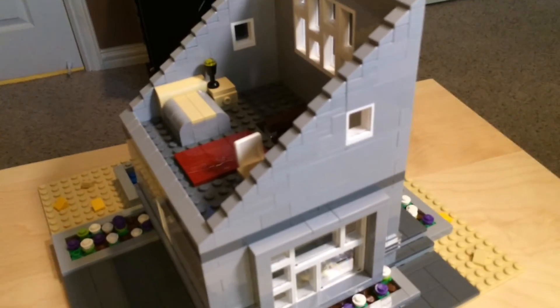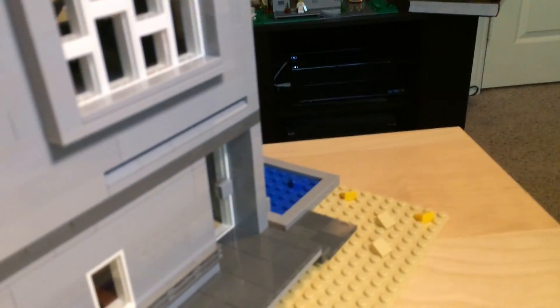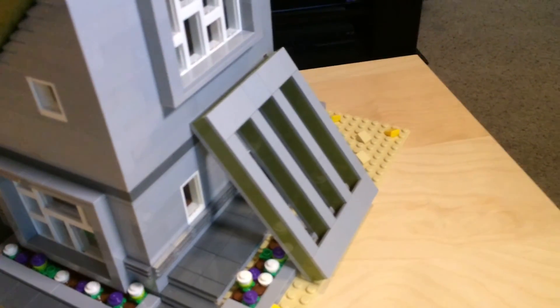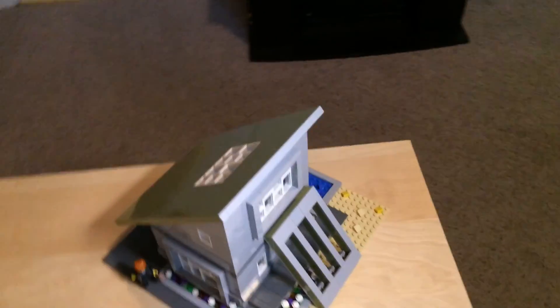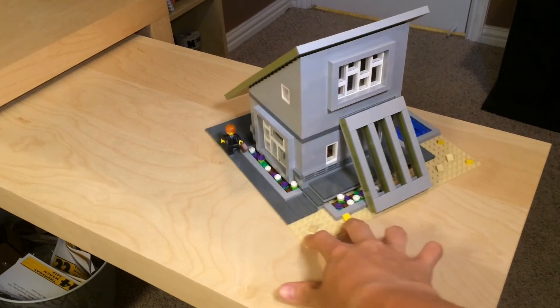I'll put the roofs back on now. I forgot to show you — in order to fit the slanted sunshade piece, there are little slope pieces that I put inside the wall, and I had to do some math to get it to fit. But after that it fit perfectly. Back up on the tripod so you don't have to see the shaky camera anymore.